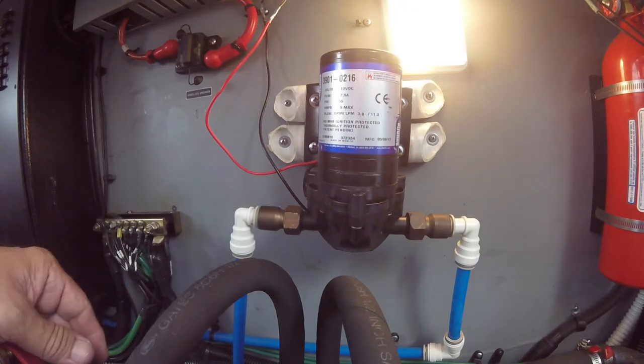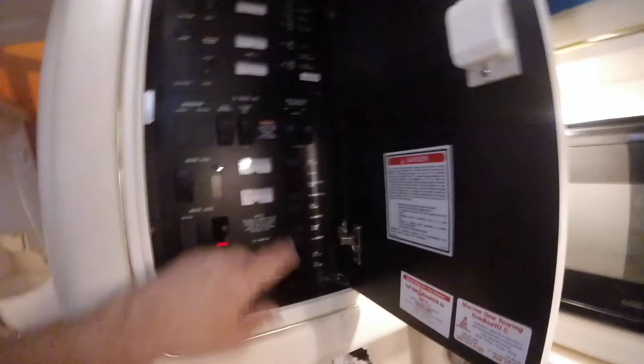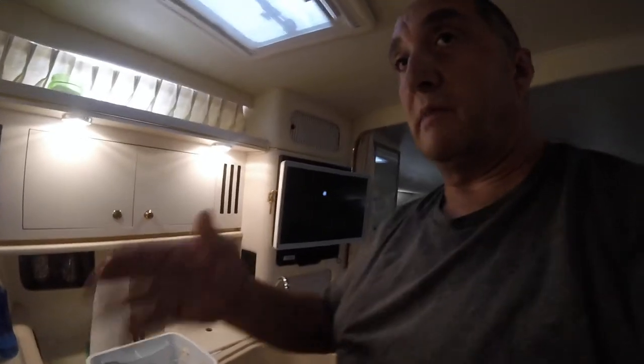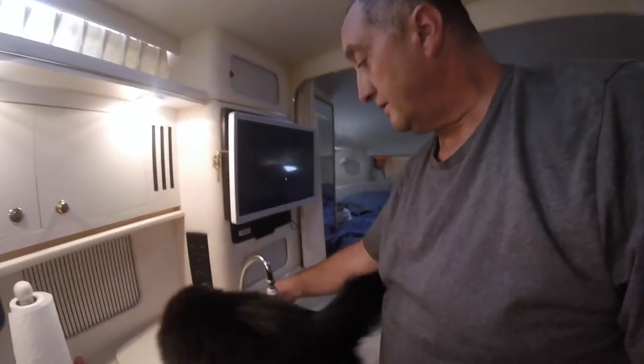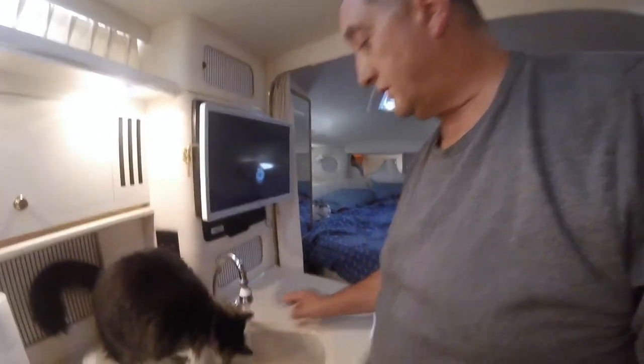We'll give it a try — it's hot outside and I'm sweating. I'm going to turn my pump on and let the pressure build up. When I crack the line open, it's best to start at the farthest faucet and work your way back — you want to bleed the air out of the lines. It's going to probably spit a little bit of air first, then we should see the pressure build. There's Molly again — she loves the water. Let's see how our pressure is now.